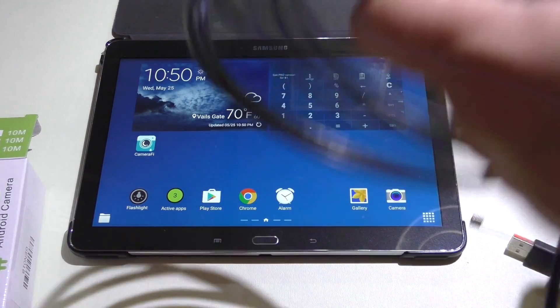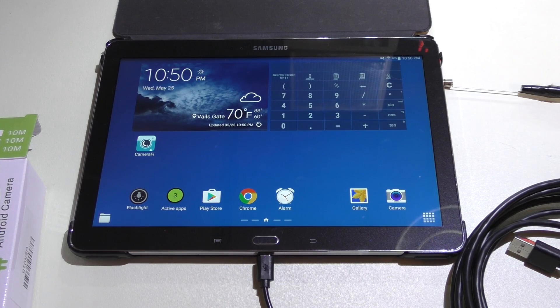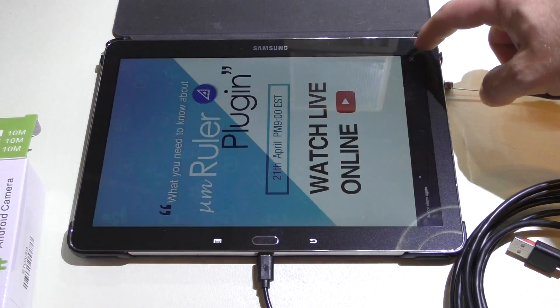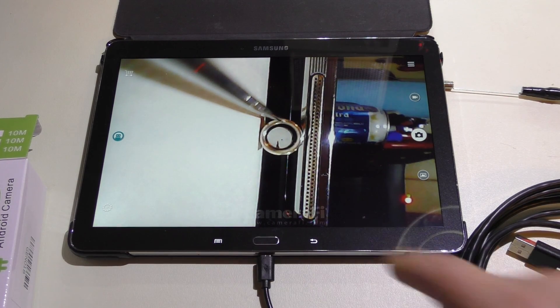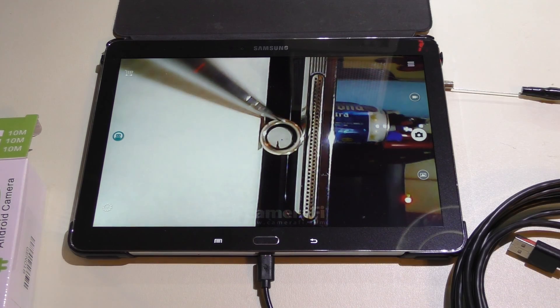Now I'm going to show you: if you disconnect the camera and plug it back in, it should automatically open since we set that setting. And it does — it comes up with an ad too, since this is a free program. You can purchase the app if you want and the ad will be removed. There's also a watermark at the bottom that you can faintly see, which also gets removed at a certain price. Other than that, this is the only app I've ever used with it and it seems to work fine.